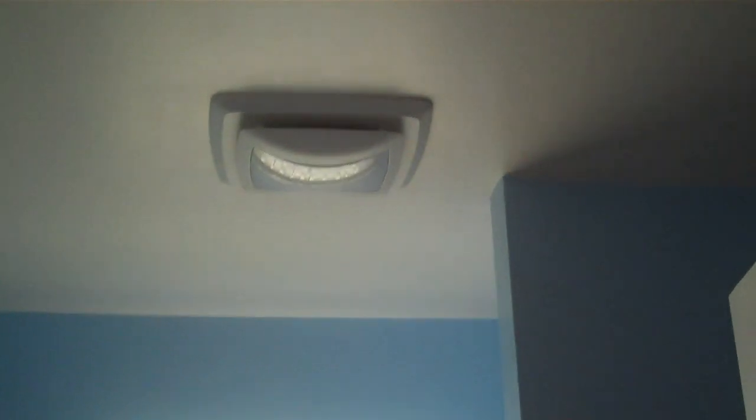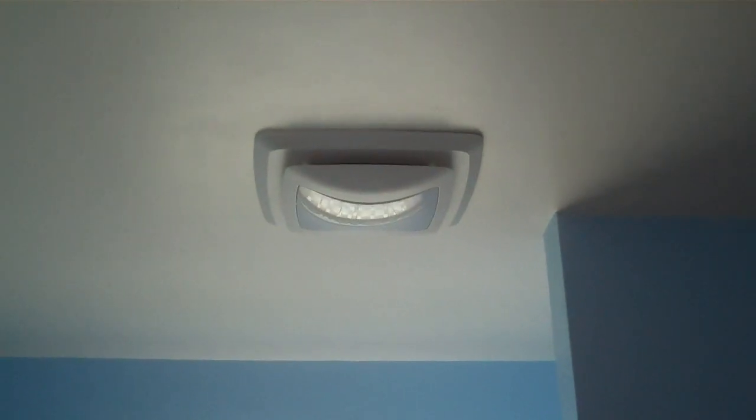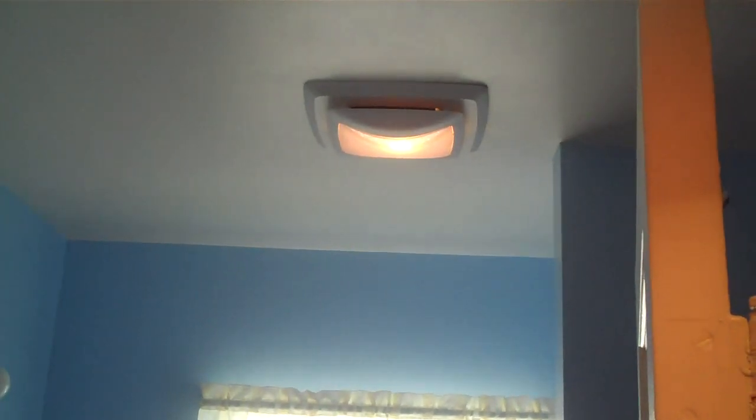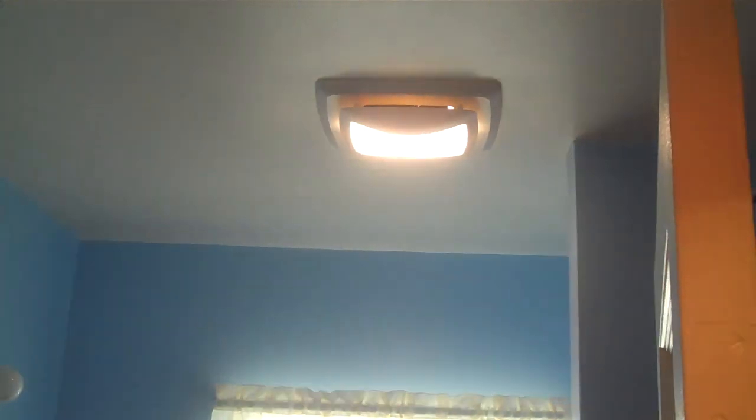I love this — this is for the vanity, this is for the fan, and that bathroom exhaust fan is a real whisper quiet type of fan. And this is the night light, and this is the regular light.